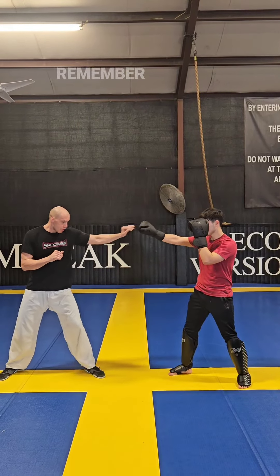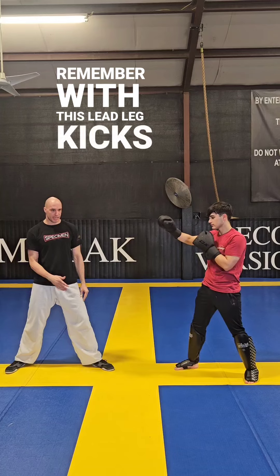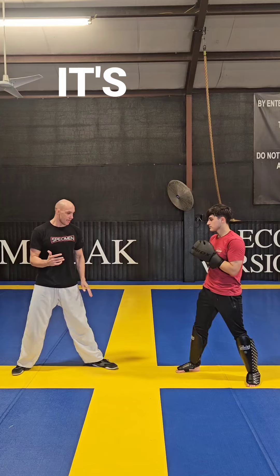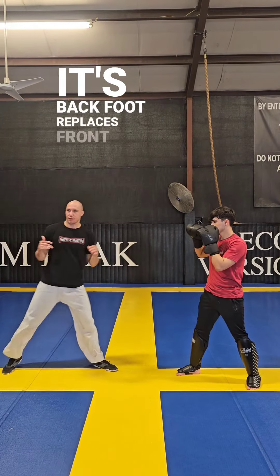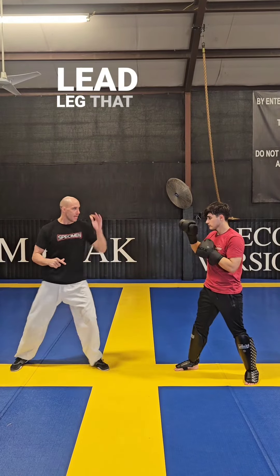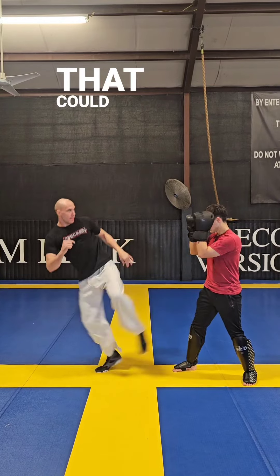Let's do the hand joust. So remember with this lead leg kick, if you're doing it traditional style — Taekwondo karate style — it's back foot replaces front, front replaces back, we get out. It's just like a peppering kick. Well, that's the same thing on any lead leg. That could be a side kick, that could be a hook kick.